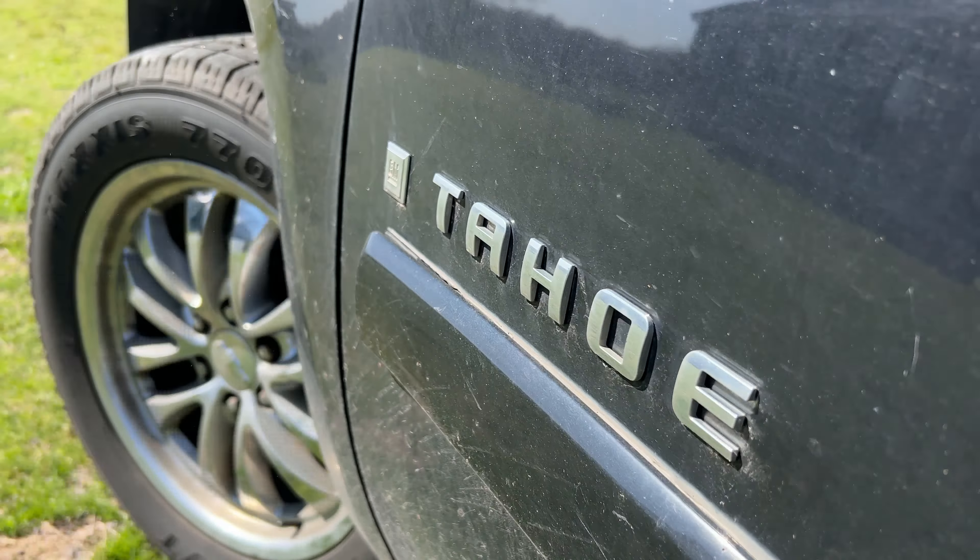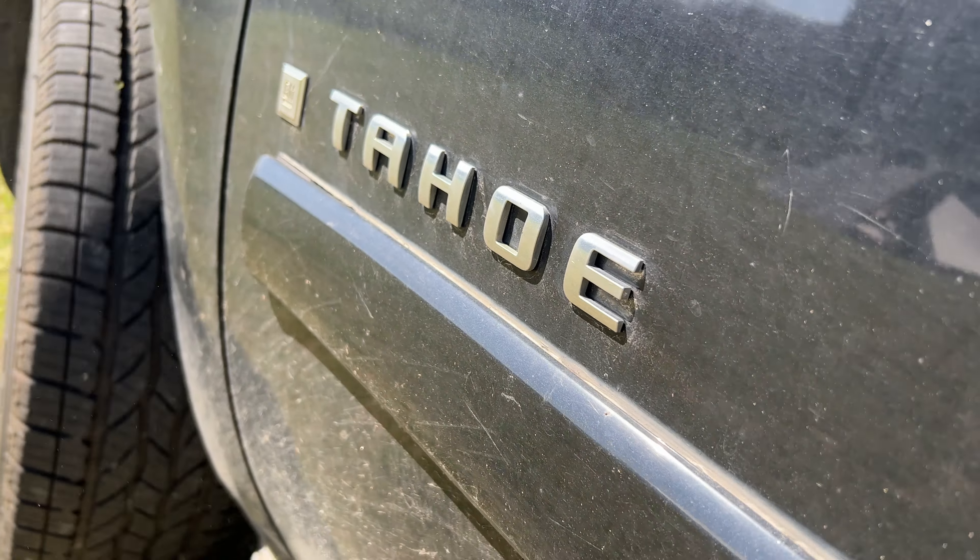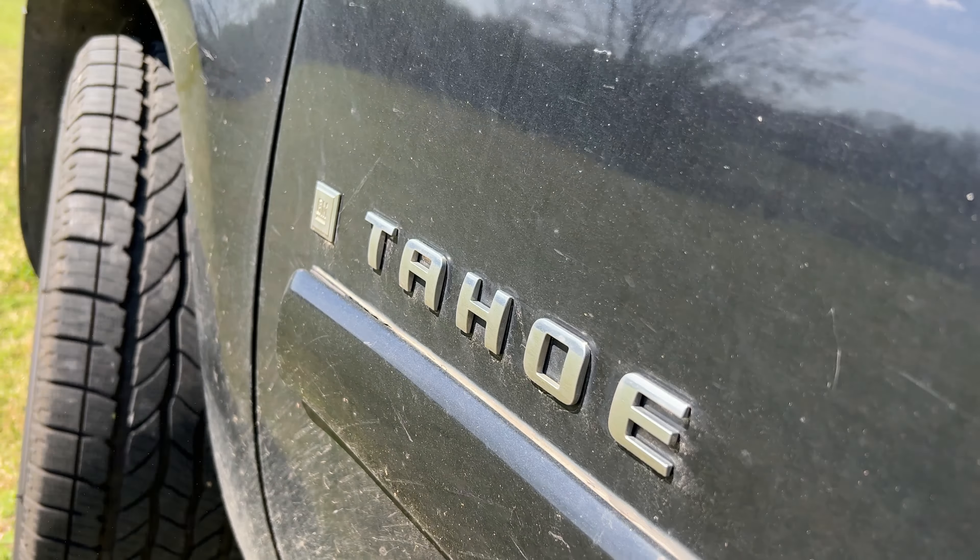Hey guys, welcome back to another one of my attempts at deductive logic. I don't know if this is actually going to work, but I've taken this into several mechanics and nobody's been able to figure out what the issue is. Basically this car sounds like a tin can going down the road. It sounds like the wheel's about to fall off. And I don't feel safe having my wife drive our kids around in a car that sounds this way, even though I've had several mechanics look at it. And the answer I sometimes get is we have to wait for the problem to get worse before we can figure out what it is.